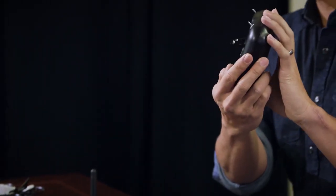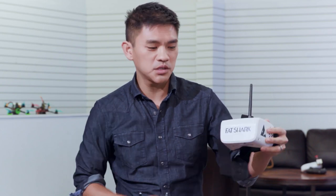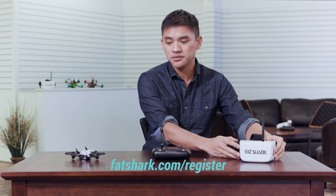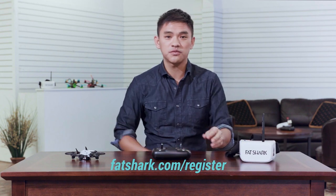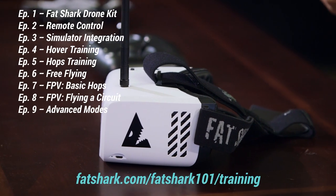This is the Fatshark 101 training kit. It comes with the radio controller, the Fatshark drone, and the recon goggles — these are the three components of your training kit. Before you get started, please go to the Fatshark webpage to register your product, get free insurance from the Academy of Model Aeronautics, and also check out this full series of training videos online.